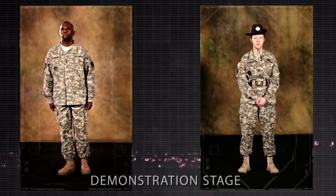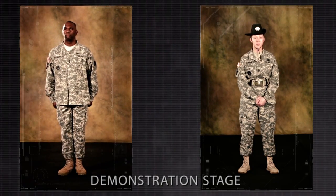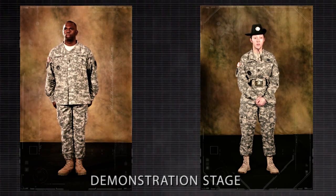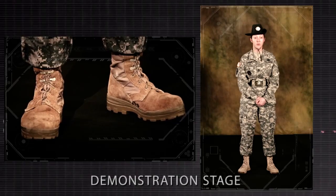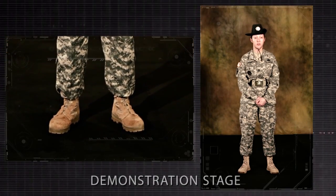I will use the talk-through method of instruction. Note: any of the rest positions may be commanded and executed from the position of attention. Parade rest is commanded only from the position of attention. On the command of execution rest of parade rest, move the left foot about 10 inches to the left of the right foot. Keep the legs straight without locking the knees, resting the weight of the body equally on the heels and balls of both feet.